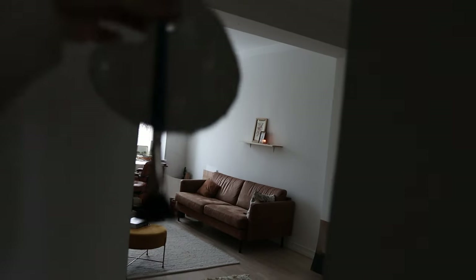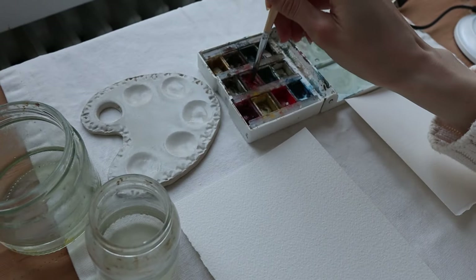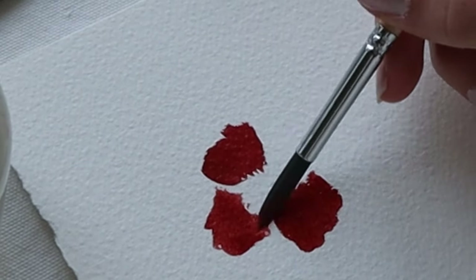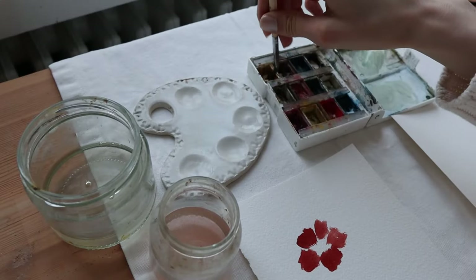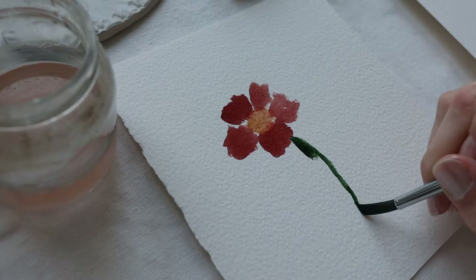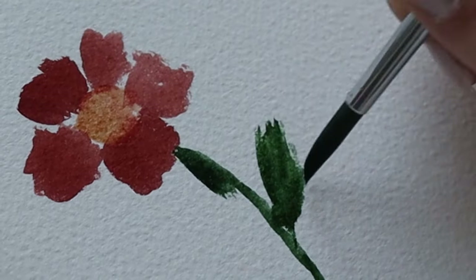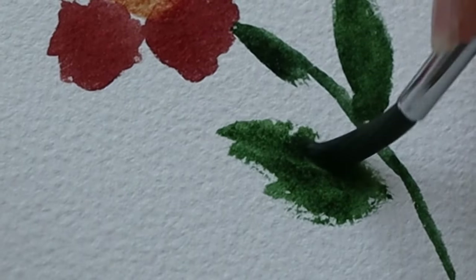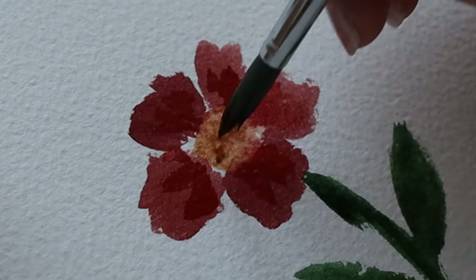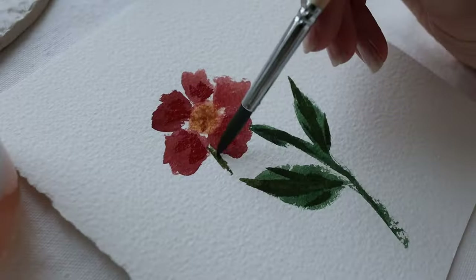First I want to show you what it can look like if you just paint without much thinking or planning anything. Just grabbing the brush and painting some petals here and there, not thinking about when to add color or when not to. As you can see I'm just tapping those colors here and there, and also adding some brown even though it should dry first. But I will show you later how it is done correctly.